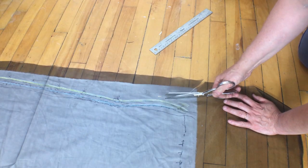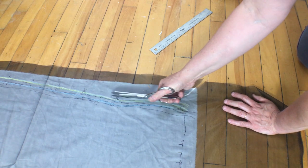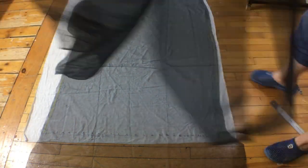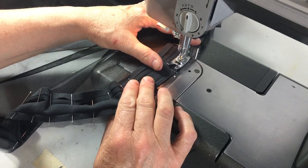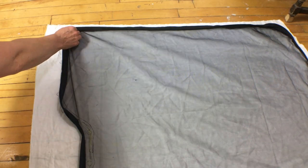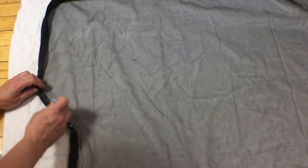I'm going to cut the netting half an inch wider than my valley lines. That extra half inch will be folded into the bias tape when it is sewn on. After I've pinned all the tape in place I'll do a first line of stitching to attach the tape to the netting. Once that's done I can transfer the magnet placement to the bias tape, making sure they are as symmetrical as possible.